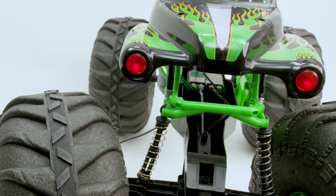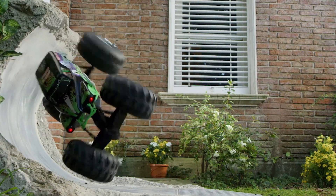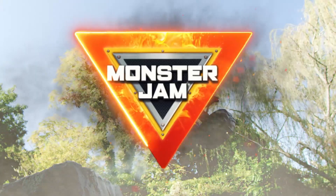Always make sure your truck is fully charged and the batteries are fresh. Now it's time for some high-flying, gravity-defying Monster Jam fun. Visit MonsterJamRC.com to learn more about your Monster Jam truck. Available now at Smith's Toys Superstores.